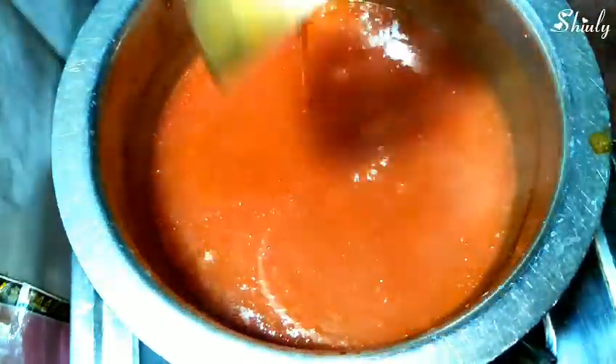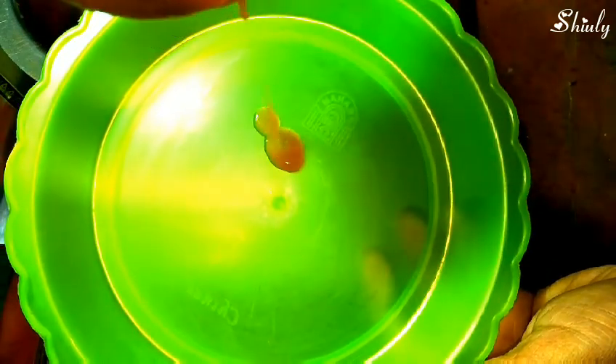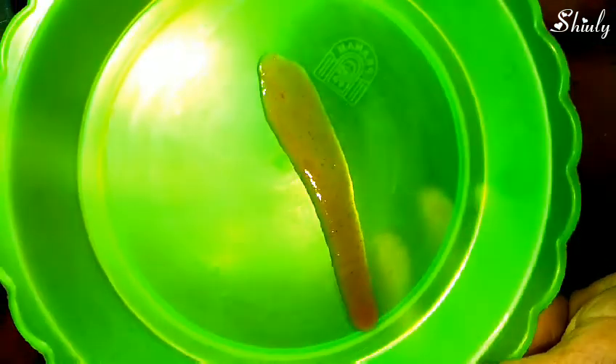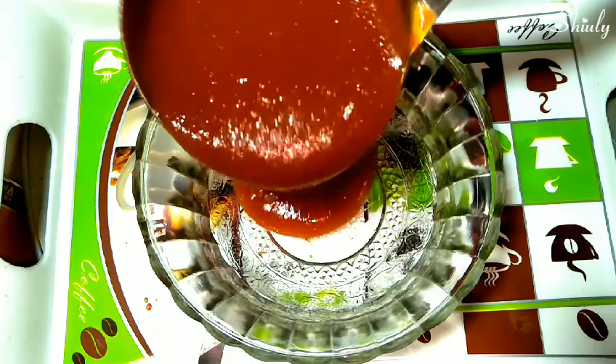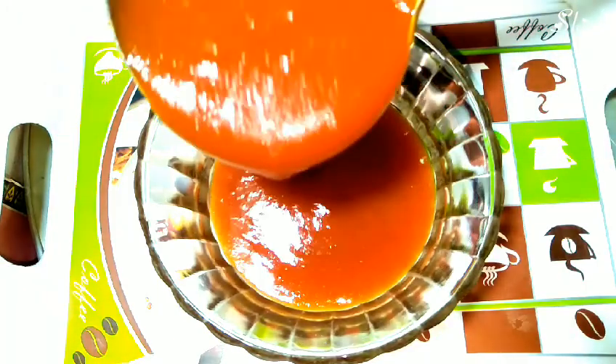Now it is perfect and I am going to show you the smoothness of the sauce. I have taken a plate and poured some sauce on it — you can see that it is perfectly smooth just like market sauce. We will turn the heat off and let it cool down. After cooling, we will store the ketchup in a bottle or an airtight container. Don't use any kind of metal container to store it.